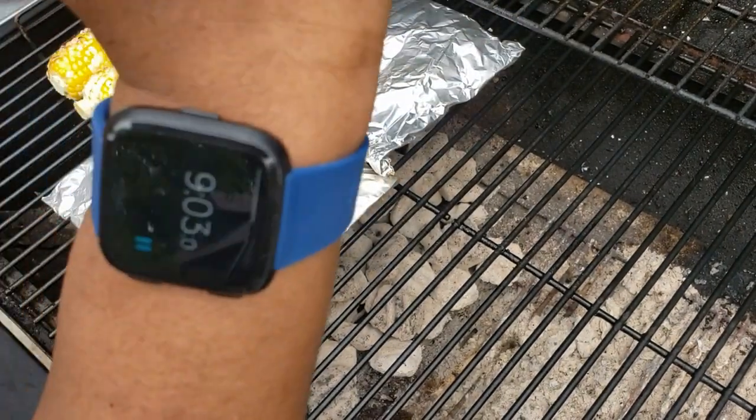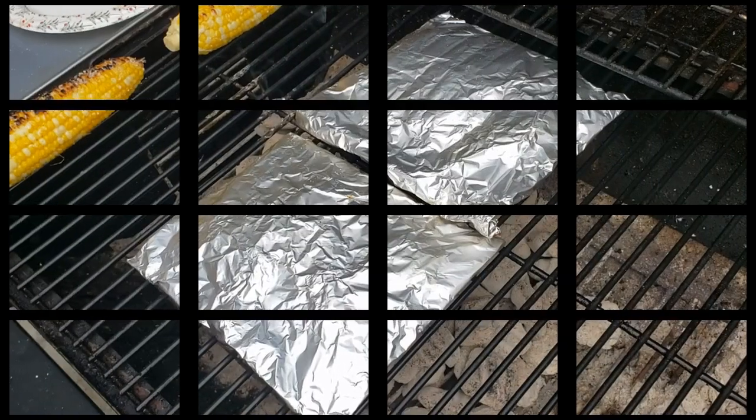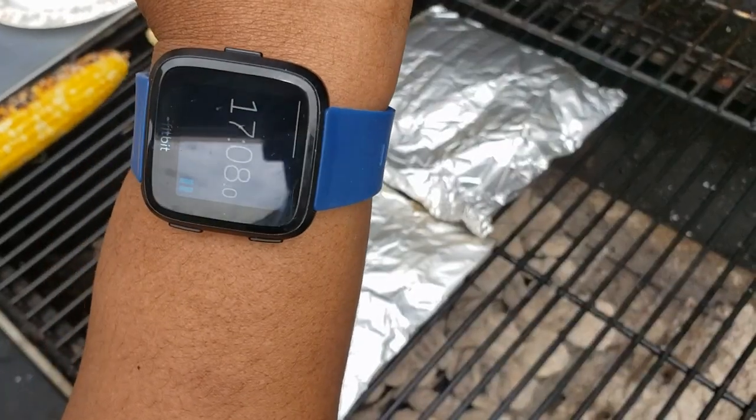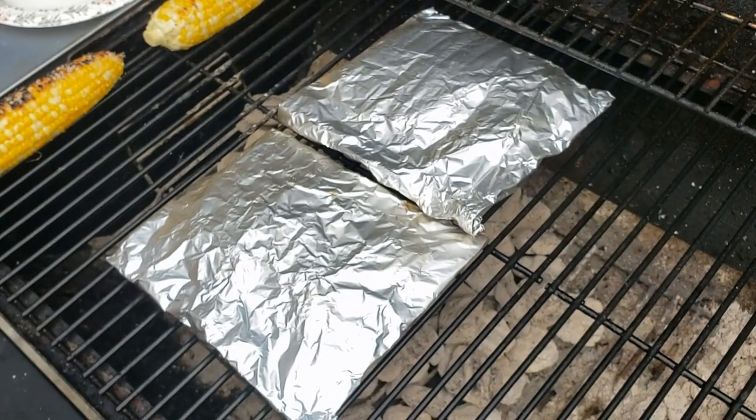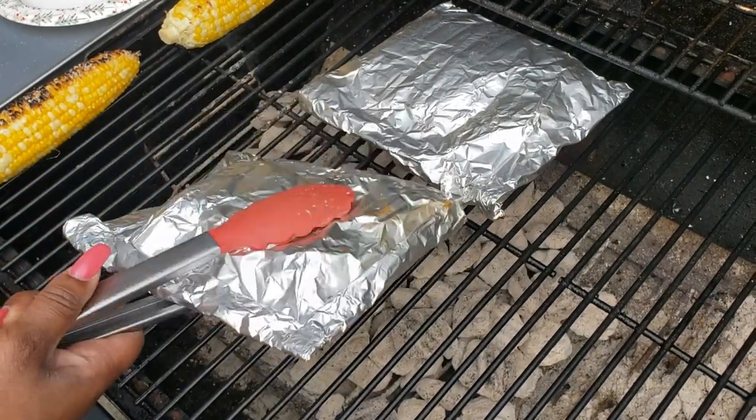Let me show you — I'm using my timer on my watch. I'll be back in about eight minutes. All right, it's been eight minutes or so, so let's open one of these up and see what it's looking like.